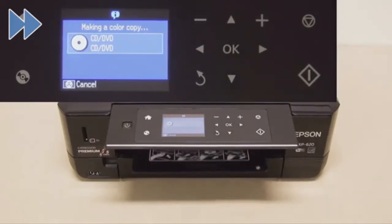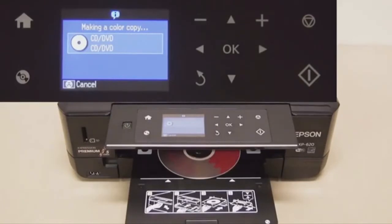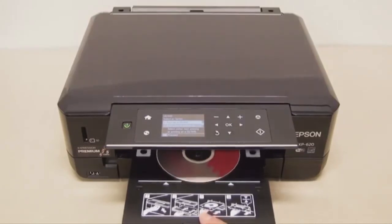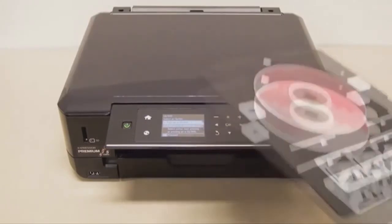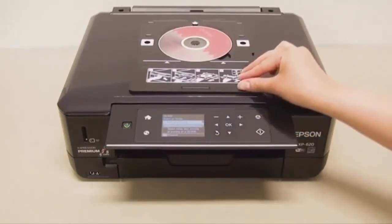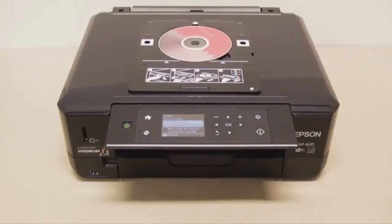I've speeded this up a bit because it takes a minute or two to print — and there we go. Just be careful you don't touch the CD label until it's dry. When you're finished, just click that home button.